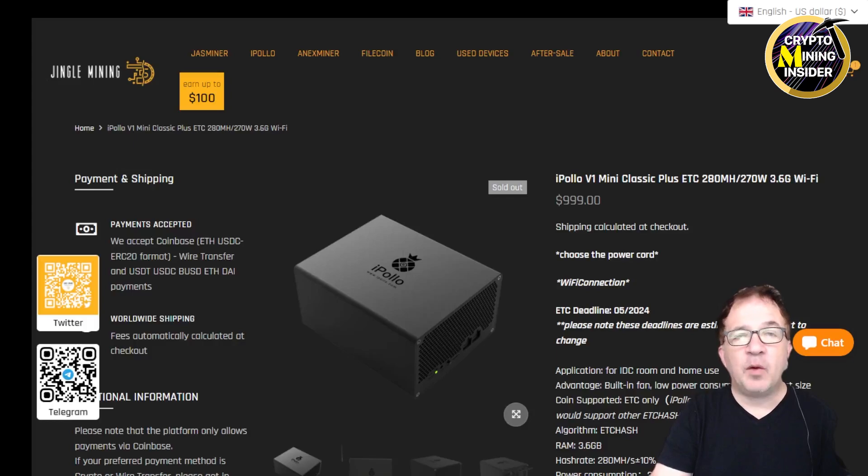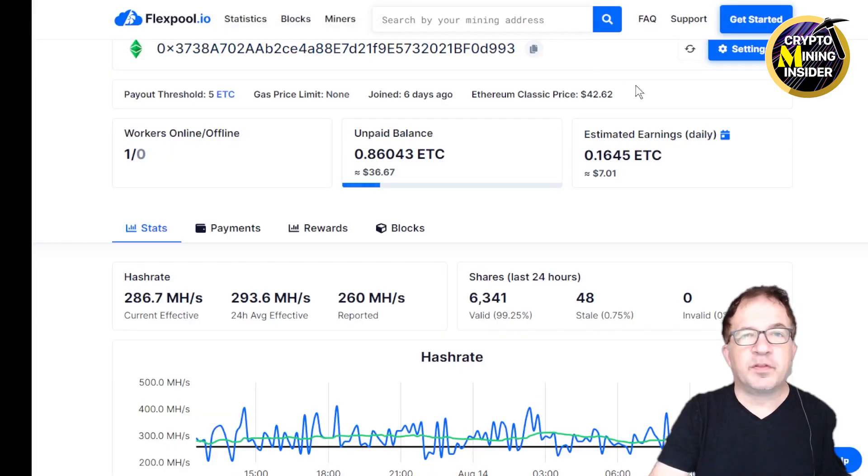Let's go take a look at some miner screens and jump over to my mining pool to get a real idea of profitability and revenue. I've been mining with Flexpool for Ethereum Classic for the past few days and this miner is running fantastic — no hiccups at all. I'm seeing 293.6 mega hash, actually a little bit over the spec of 280. I have a very high number of accepted shares, a very low number of stale shares, and no invalid shares. According to Flexpool, this miner is currently making $7.01 a day before electricity costs — I'm really happy with how well this miner is performing.